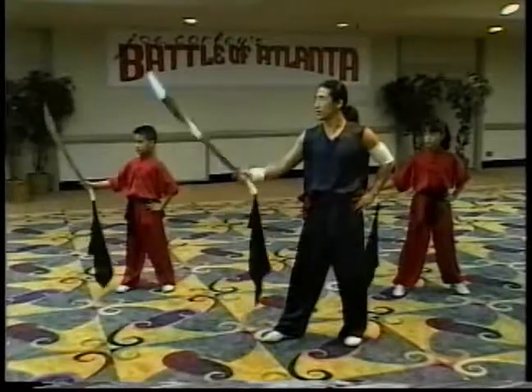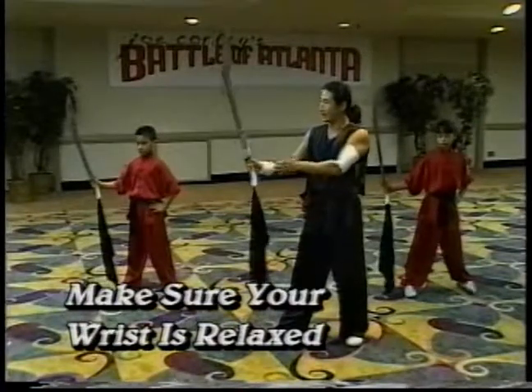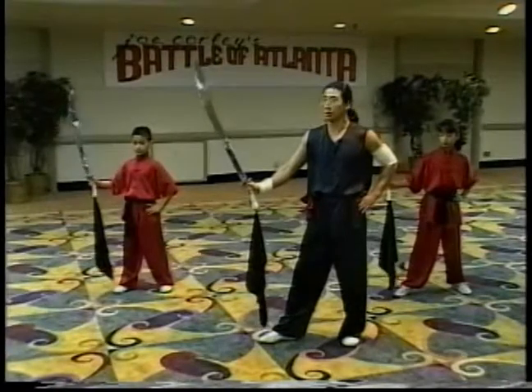And three. When you do this technique, you have to make sure you are very relaxed. Your arm with your leg is on the center line. So when you do this exercise, you don't cut yourself.